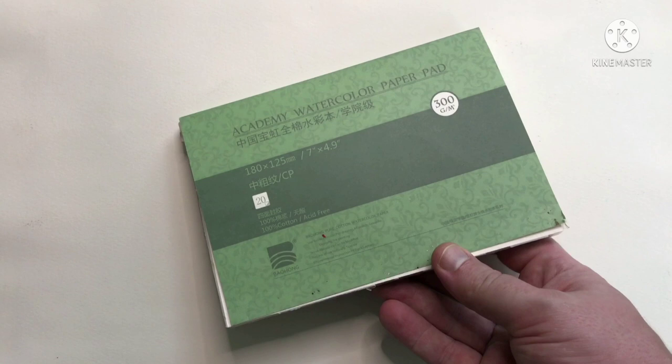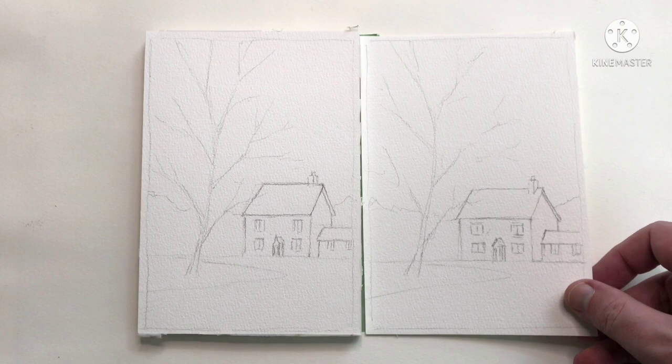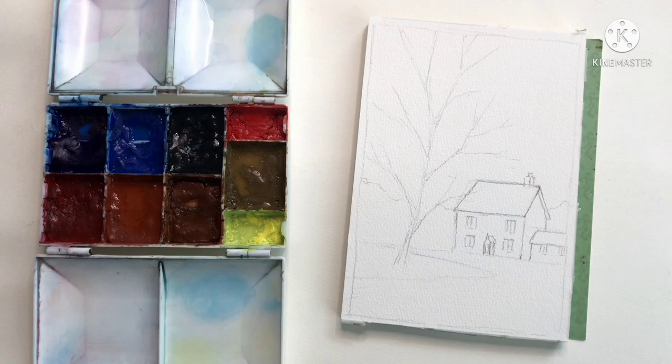I'll use the same paper for both paintings. It's a Baohong Academy 100% cotton 300gsm cold press. The sketches are both going to be the same — keeping it pretty simple. I've got the sky for some blue to test some blues, a tree where I can test some greens in the foliage, and I can also paint some shadows.